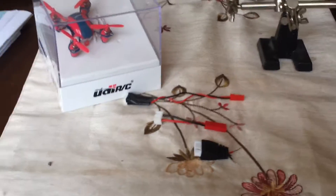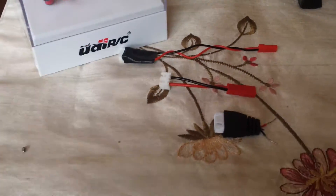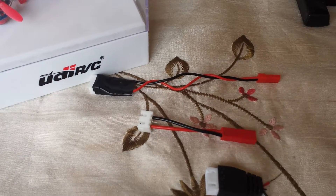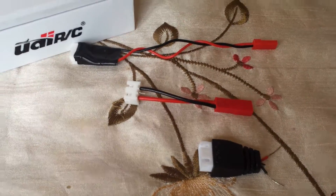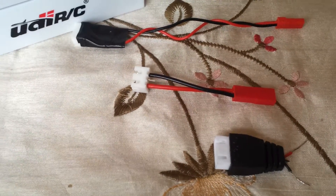Hi, this is GadgetMail404 and today I'm showing you something that some people might find helpful or useful in the hobby of RC quadcopters. I suppose you could use this in planes etc., but I fly quadcopters.